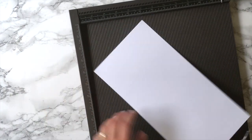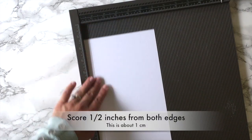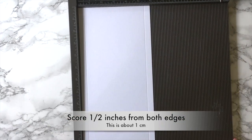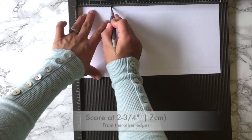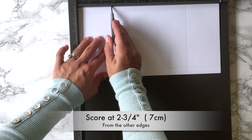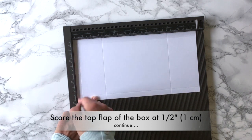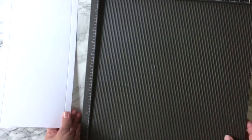I'm going to grab this piece of paper and place it on my scoring tool and score at half inch on both sides. Then at the other ends of this piece of paper I'm going to score at 2 inches and 3 quarters, and 2 inches and 3 quarters again. I'm going to finish by scoring a line at half inch from that edge, and that scoring line is going to mark the top of the box.